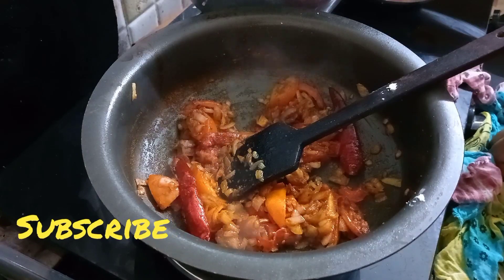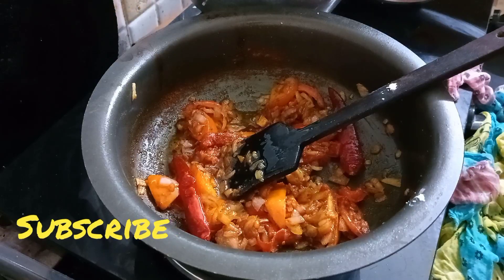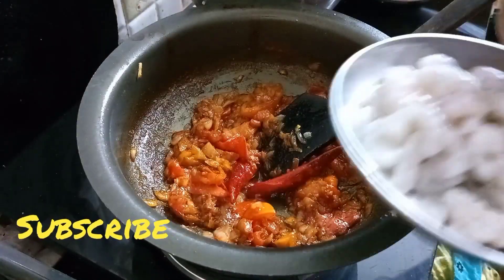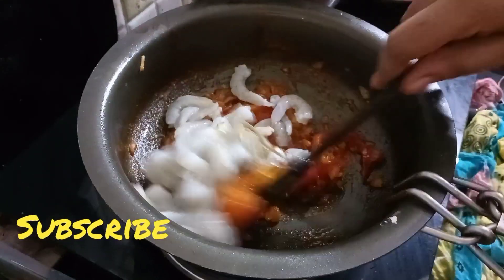We are going to make this masala. This will be very good. Let's put the masala together.